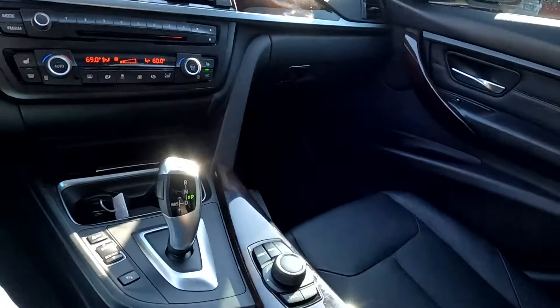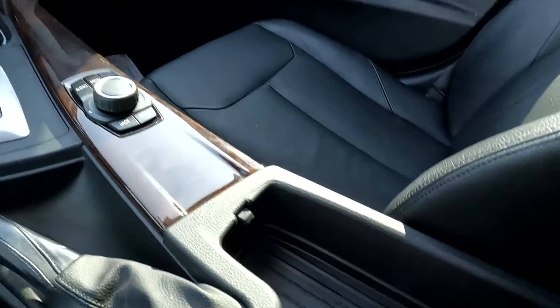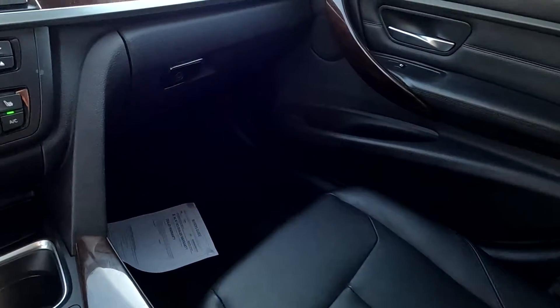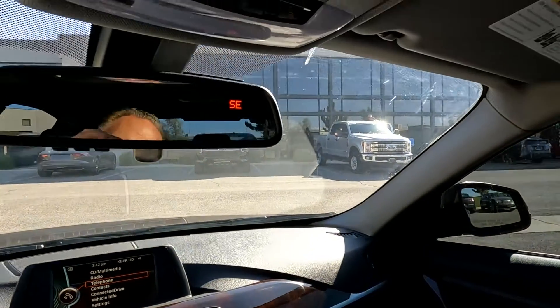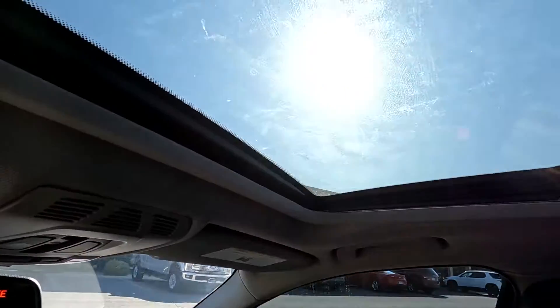Coming down here, you've got your handbrake, and you have your auxiliary and USB ports right there. You've got your glove compartment, compass in the mirror, and map reading lights. And then your controls for your sunroof.